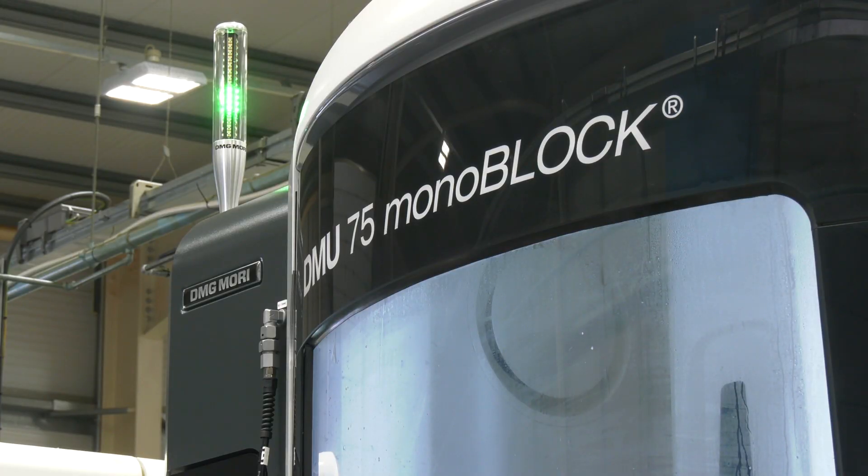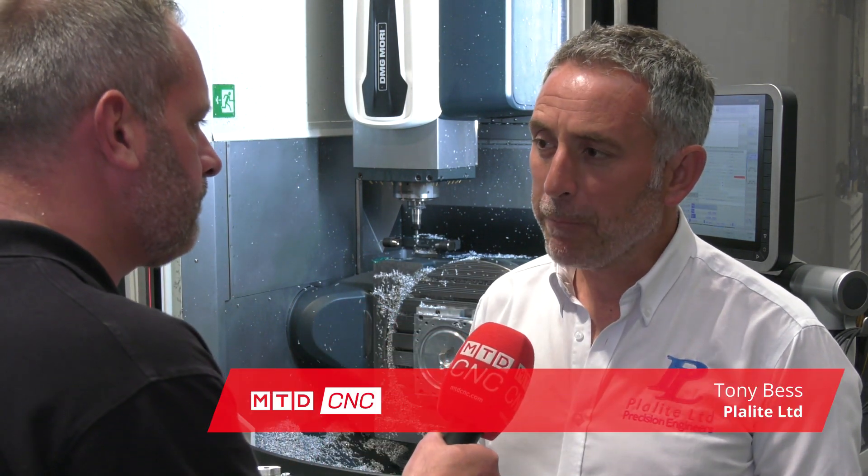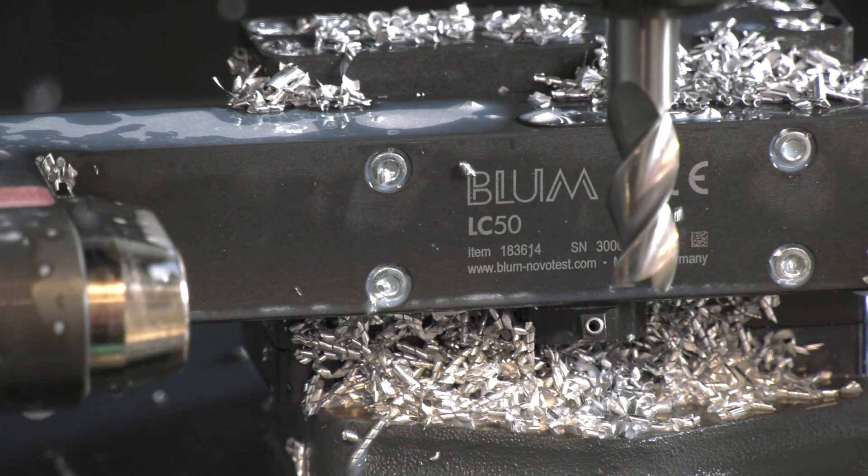Tony, when you've purchased this DMG Mori DMU 75, what advantage does the Blum Novatest laser measuring system give to Playlight and to your customers? For us with the Blum product it's quite simply the speed and accuracy of setting every tool in the carousel, and that transposes into our jobs coming out right first time far more often. It gives you that confidence to go back to your customer knowing that every part that comes off this machine is perfect. Absolutely — we've had fantastic results using the Blum product and it really has improved our right-first-time accuracy for every part that goes through this machine.